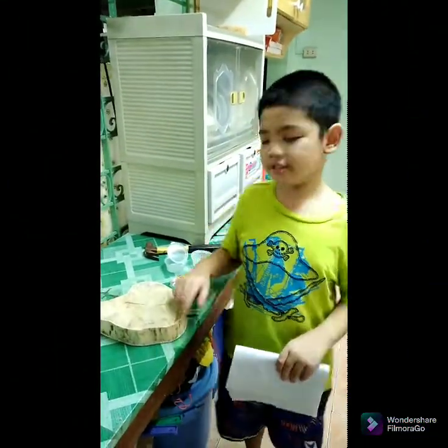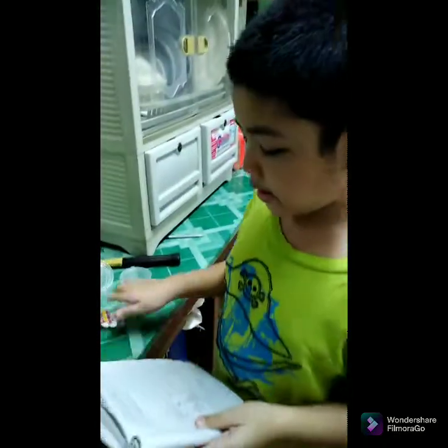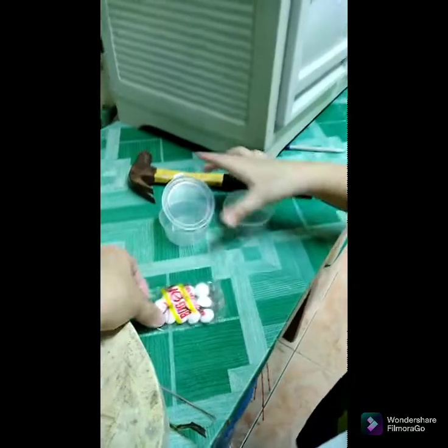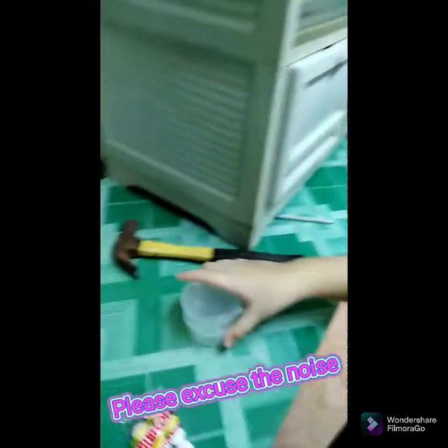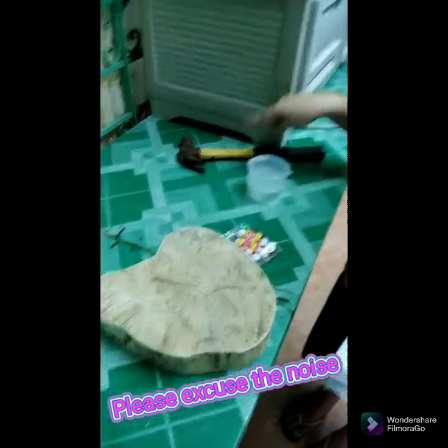Hello guys! This is the materials we are going to use. First, naphthalene balls — two pieces — a small canister, and a chopping board and hammer.